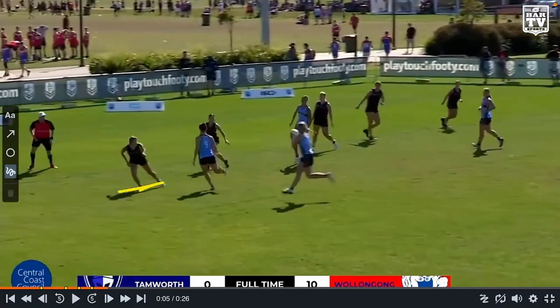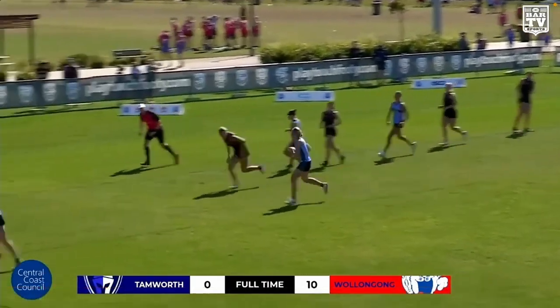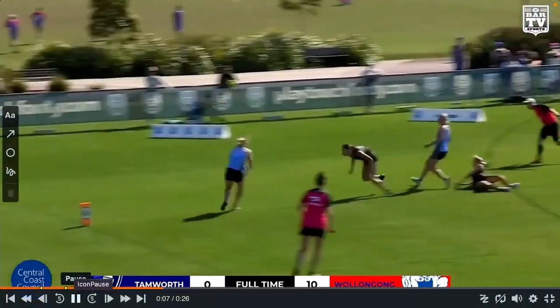And there it is out the back. You can see the link here has just gone in. All of a sudden she's flat footed, while the dummy half is actually on the outward run. We continue play and it's a try.